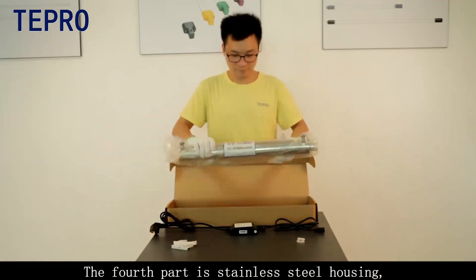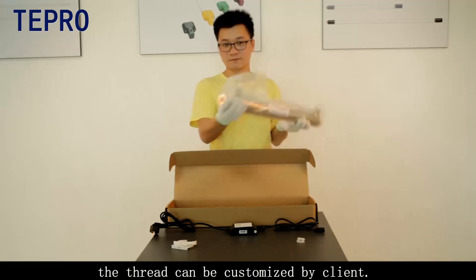The fourth part is the stainless steel housing. The thread can be customized by the client.